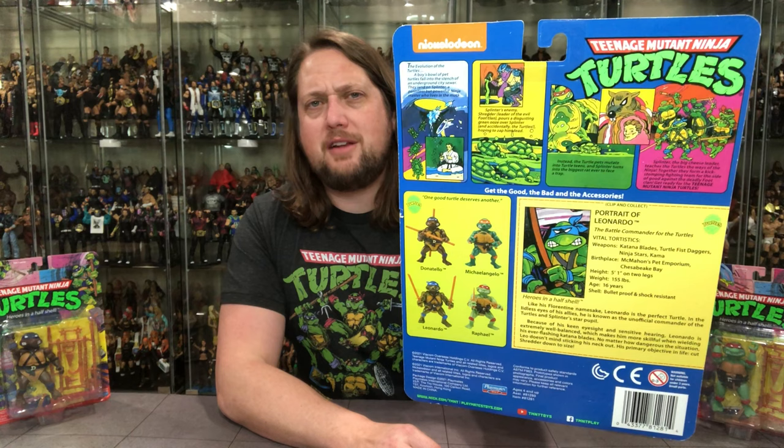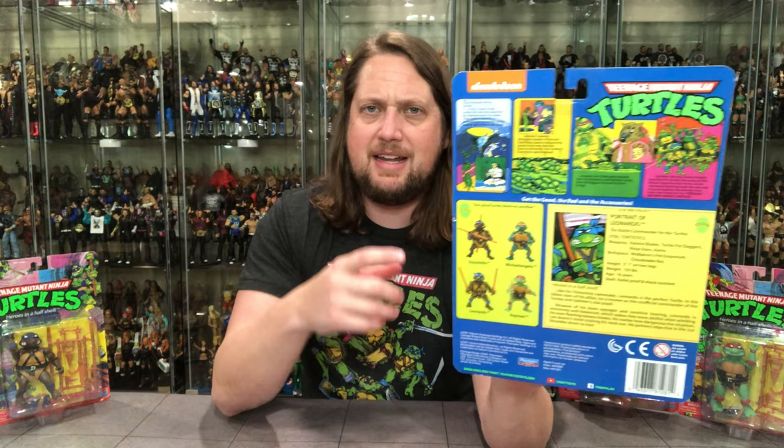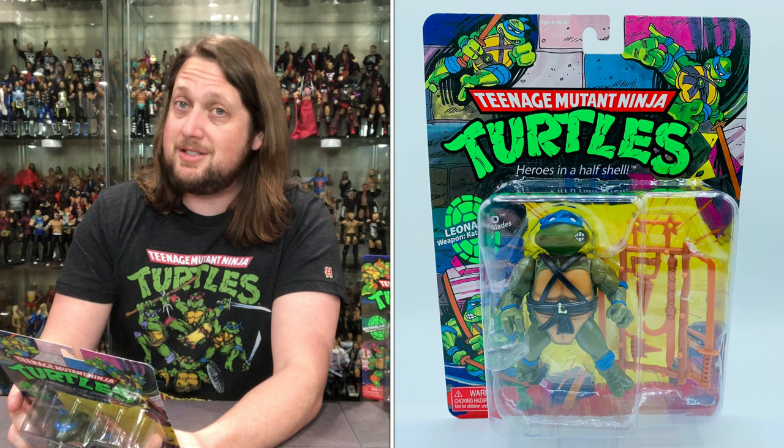On the back there's a little story — kind of something that's missing from action figures today. It sets the tone; maybe a kid hasn't seen the cartoon but likes the look of these and can read the story and use his imagination. You've got the turtle cross-sell, warnings, UPCs, and then Leonardo's file card. It says 'clip and collect' — portrait of Leonardo, the battle commander for the Turtles. Tortistics: katana blades, turtle fist daggers, ninja stars. Birthplace: McMahon's Pet Emporium, Chesapeake Bay. Height 5'1", 155 pounds, age 16 years, shell bulletproof and shock resistant.